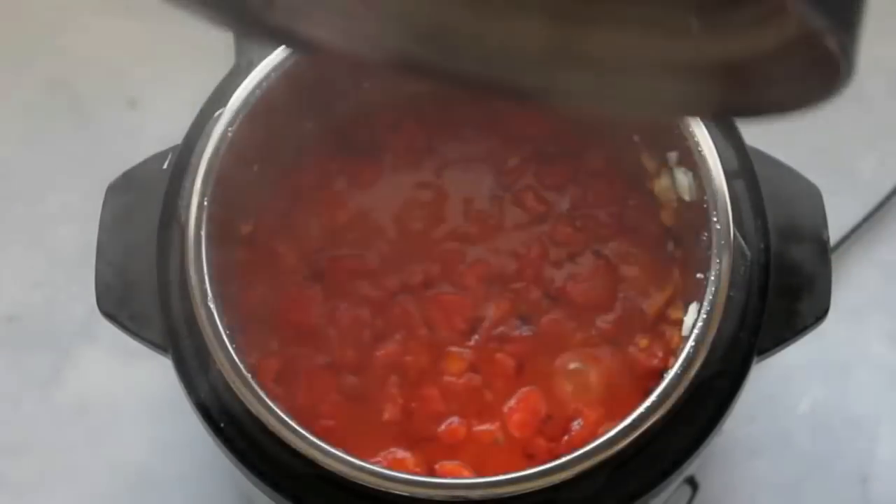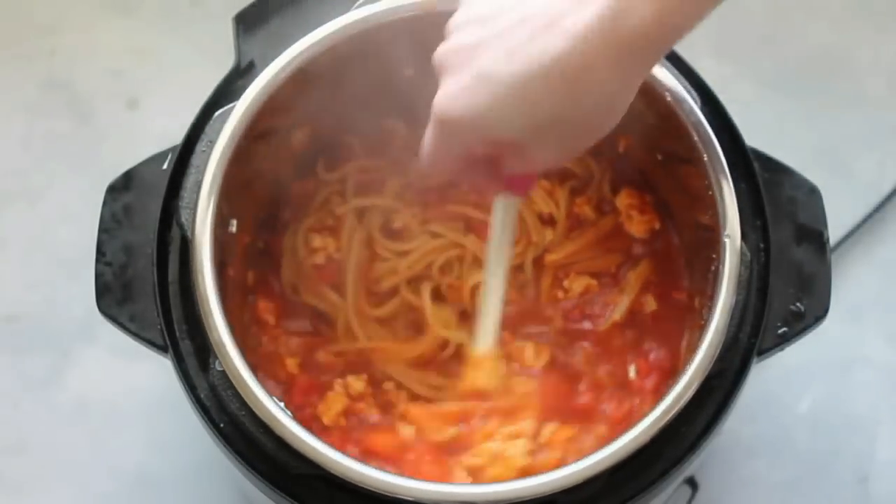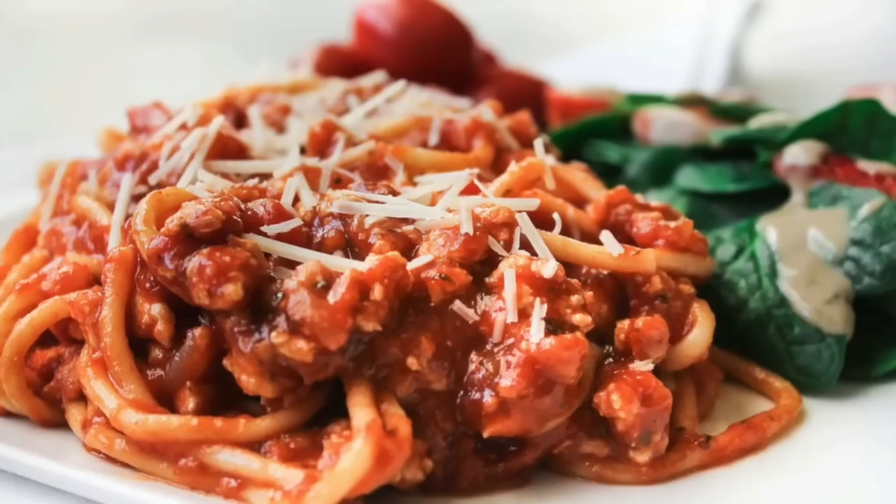Because the sauce was thick, I let this release on its own and then mixed it up. I like to serve my spaghetti with rolls and a side salad of some sort.